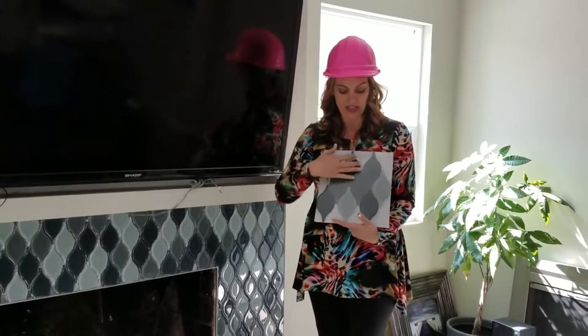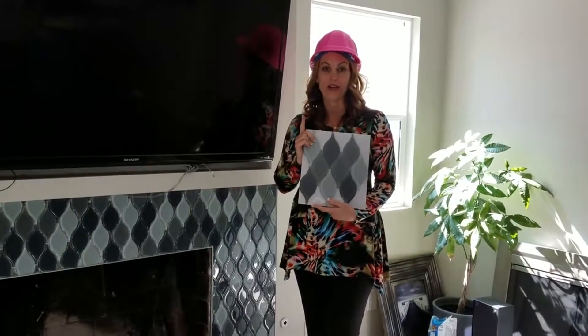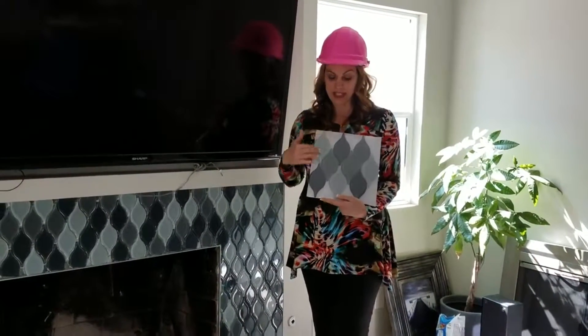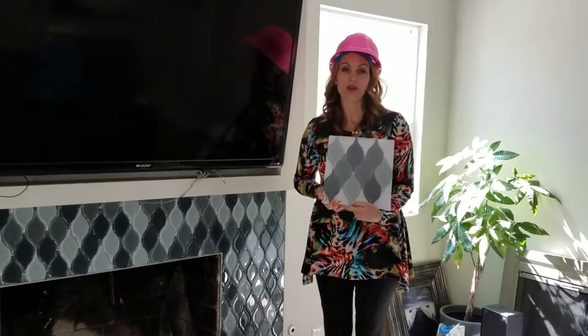Typically tile that comes on a mesh or in a package like this is one square foot. This particular pattern with all of its funky edging, it's only about two thirds of a foot per piece.